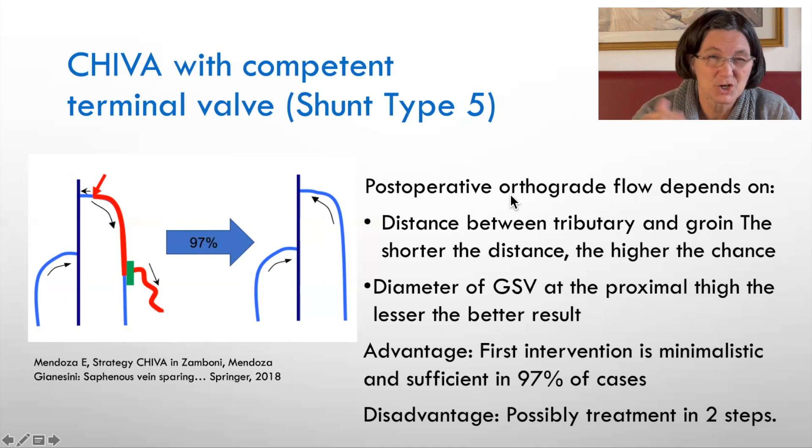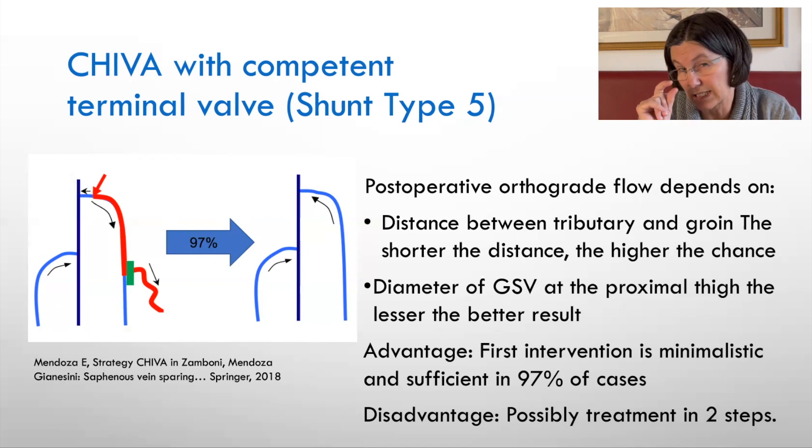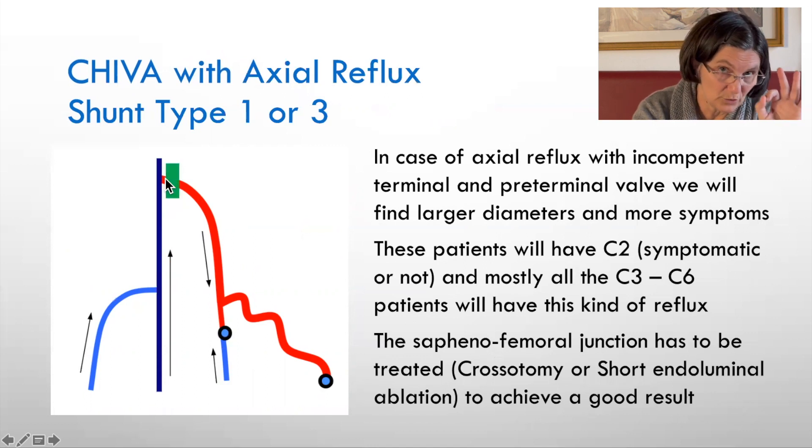How can we predict which cases will work? It depends on the distance between the groin and the start of the tributary — if the tributary is at the thigh, the chance of success is higher. If the diameter of the great saphenous vein is small, the chance is also higher. The first intervention is always minimalistic: only a small incision and a single tributary dissection. For shunt type 1 or 3, which is axial reflux and most common, you will have to interrupt the saphenofemoral junction.